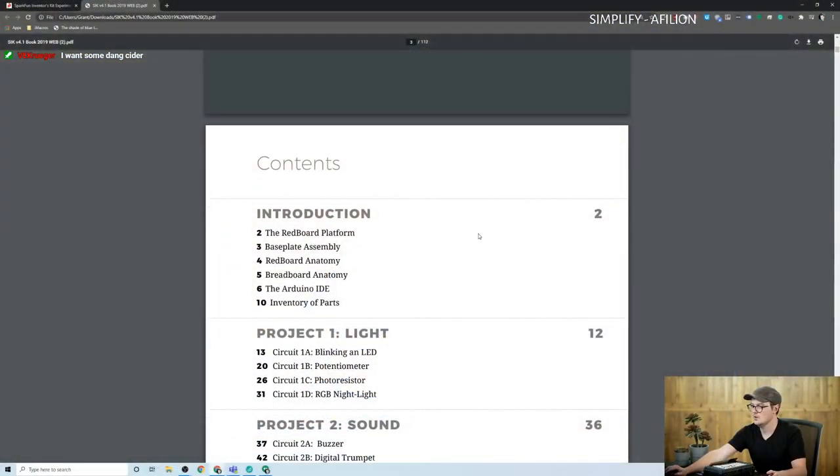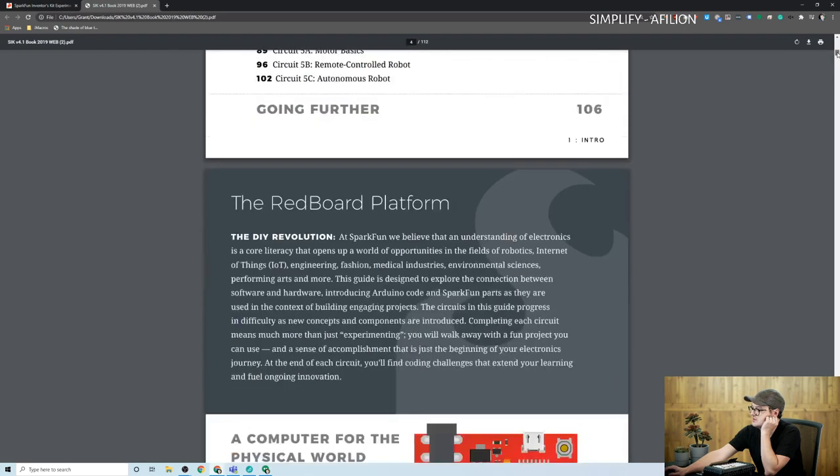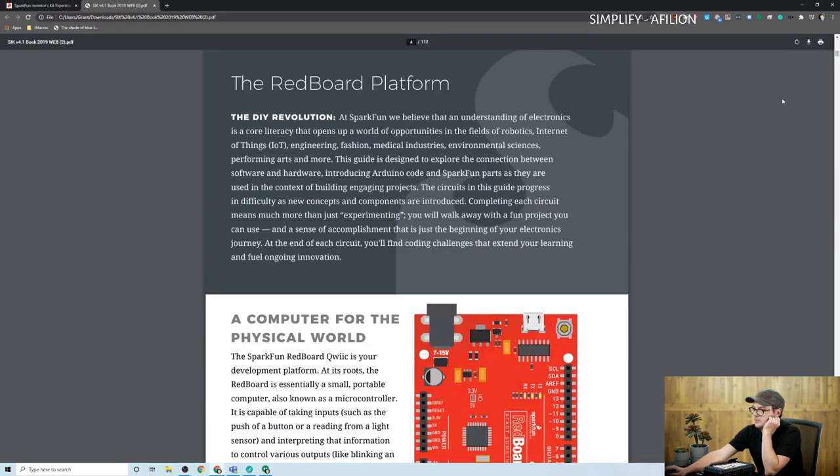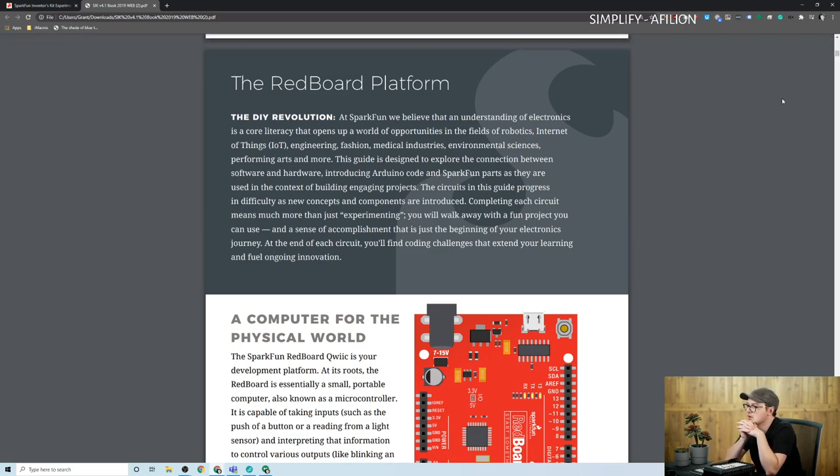Hot apple cider is really good. So we're going to learn about the RedBoard platform first and do all the introduction, base play, some assembly stuff. The DIY revolution — understanding electronics is a core literacy. That's awesome. Opens up a world of opportunities.